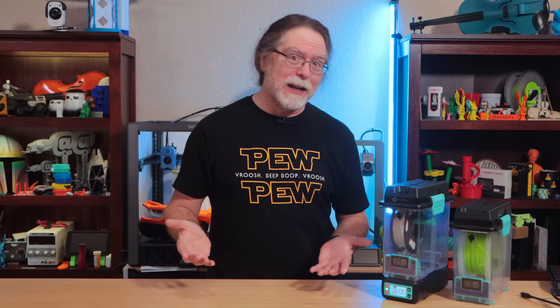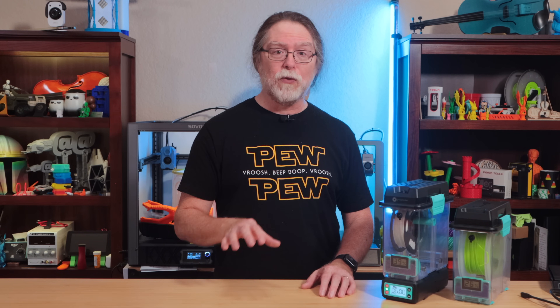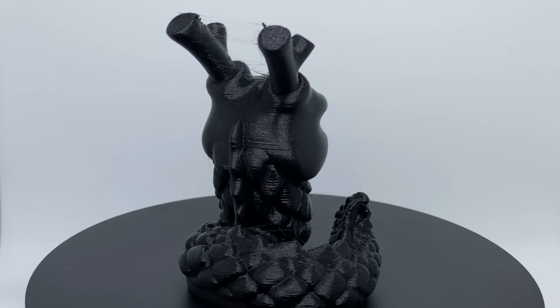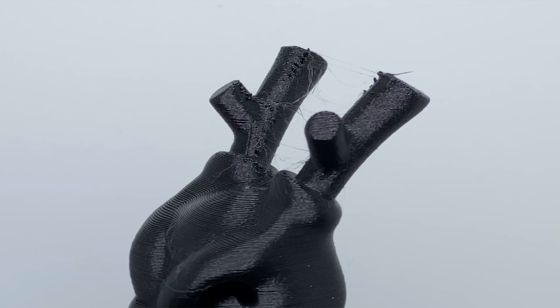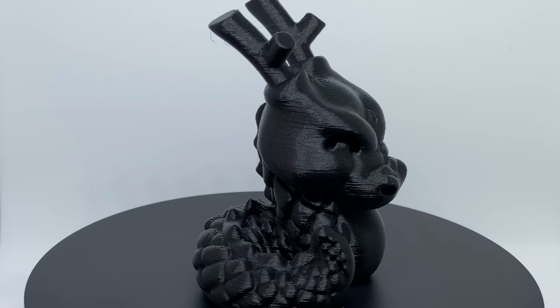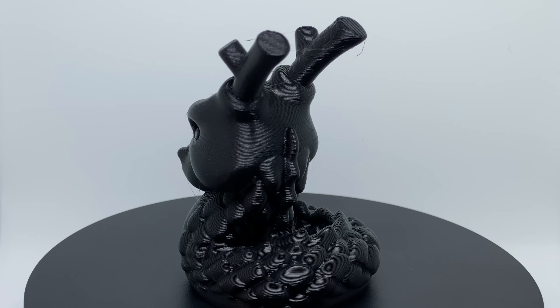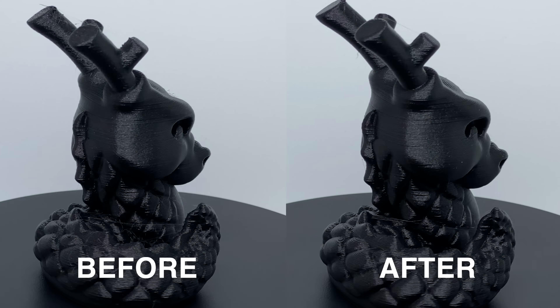To tell if the PolyDryer is actually helping the filament, the answer is a before-and-after print test. Before drying the filament, I printed a 200% scale MacGyber Calidragon. It had a fair bit of stringing between the body and the tail, and stringing with blobs on the antlers — definitely not the best print. I ran the filament through a drying cycle in the PolyDryer, and 6 hours later I loaded the filament again and started a second print using the same gcode file so everything the printer did is exactly the same. Oh yeah, that's a lot better — much less stringing, the blobs are gone, and it just looks nicer. I'll put them on screen side by side. Drying the filament really did help the print quality, and I'm pretty happy with the result.